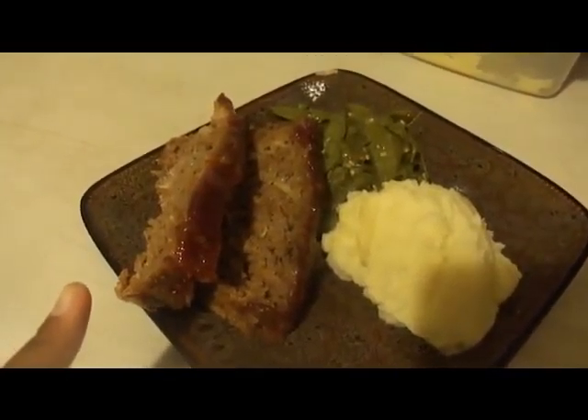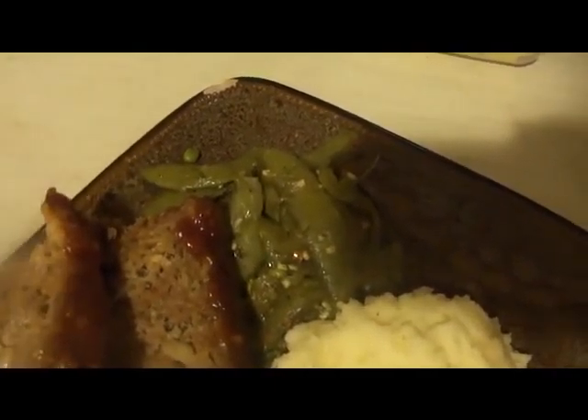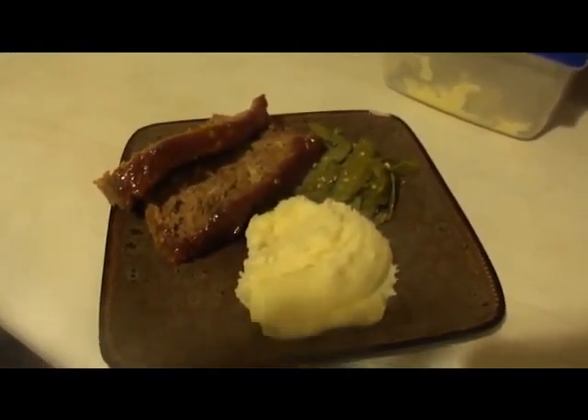This is the finished dinner: meatloaf with our sweet glaze, low-fat mashed potatoes, and spicy garlic sugar snap peas. For the snap peas I just put them in a pot with a little margarine, beef bouillon, salt, pepper, and red pepper flakes. Hope you guys enjoy — rate, subscribe, bye!